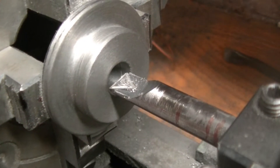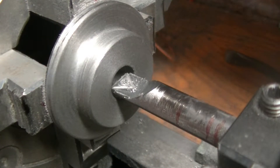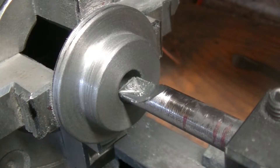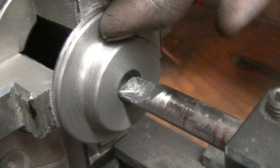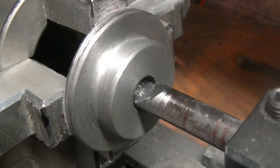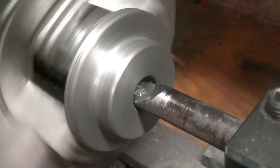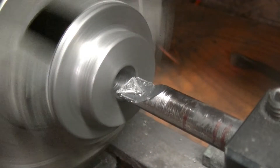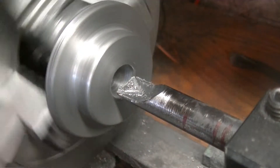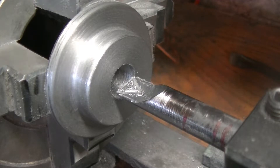Next we need to bore this out to 0.755, or five thou over three-quarter, and it only goes in three-eighths — just the depth of this. So that's what we're going to do. That's our depth; we could probably step it up in speed one notch.